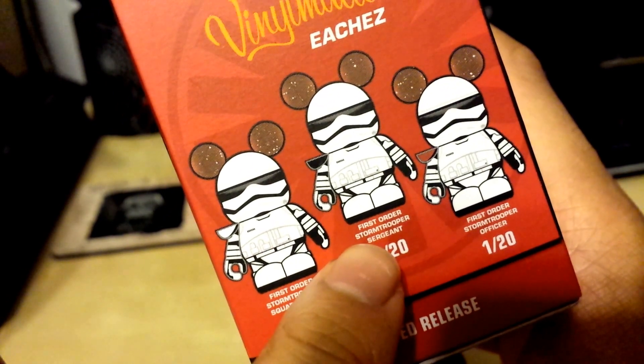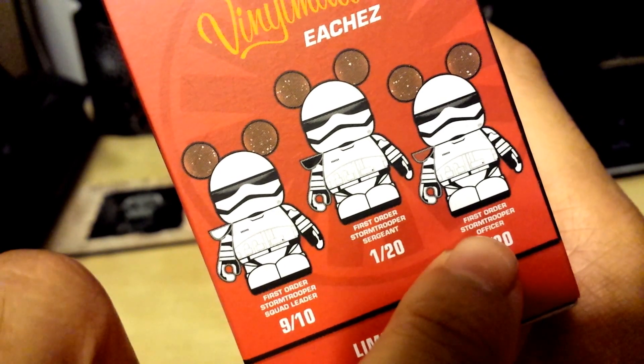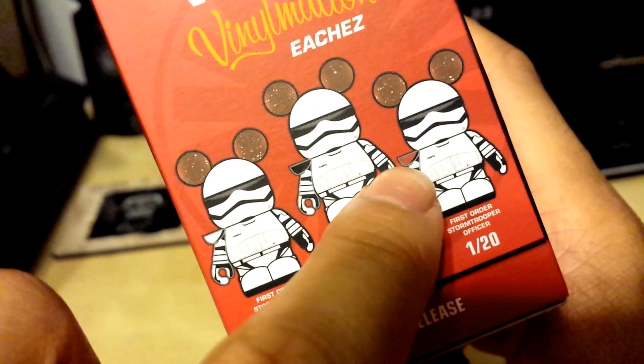And they have more rare ones. The First Order Sergeant has a black shoulder pad, and the First Order Officer has a clear or red shoulder pad.